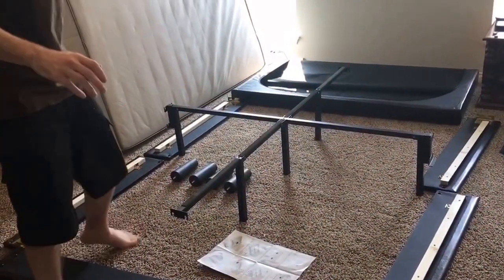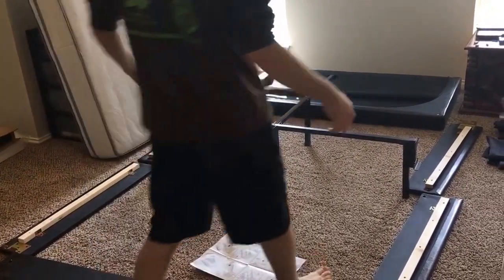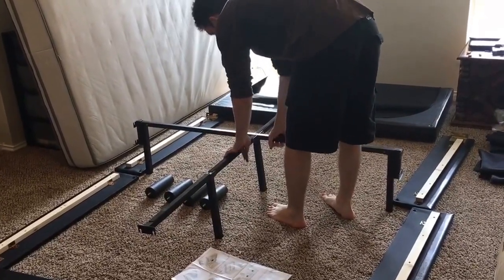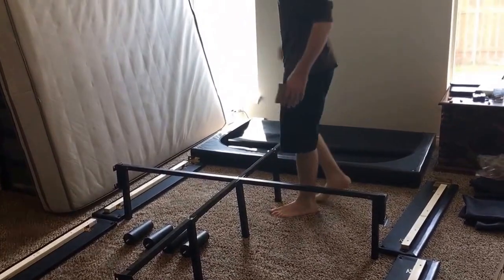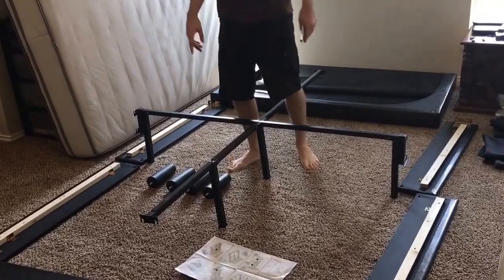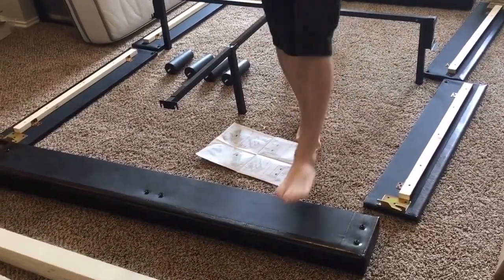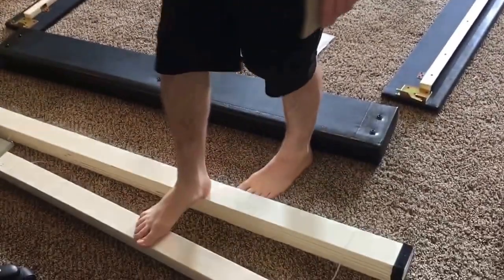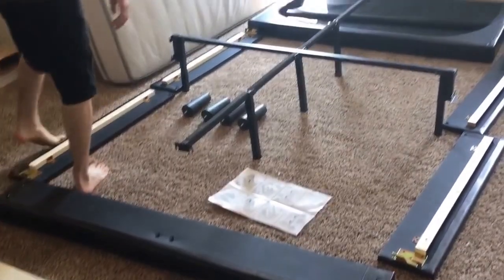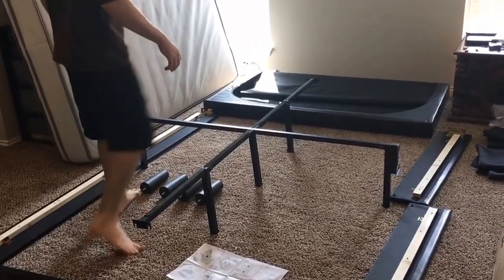I pulled out all of the pieces from the box. It's actually pretty straightforward once you pull it all out. You have the two middle bars that fit right into each other, the different leg posts, two side posts on each side, the smaller footboard on this end, and the middle bars laid out over here. A lot of it is just going to use velcro to sit into the side bars.